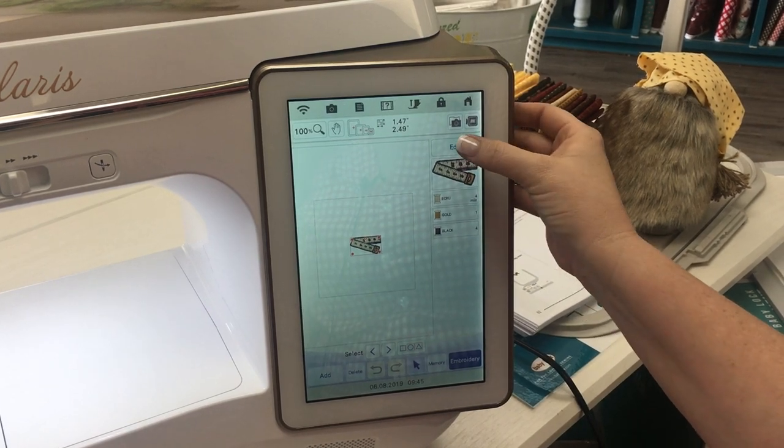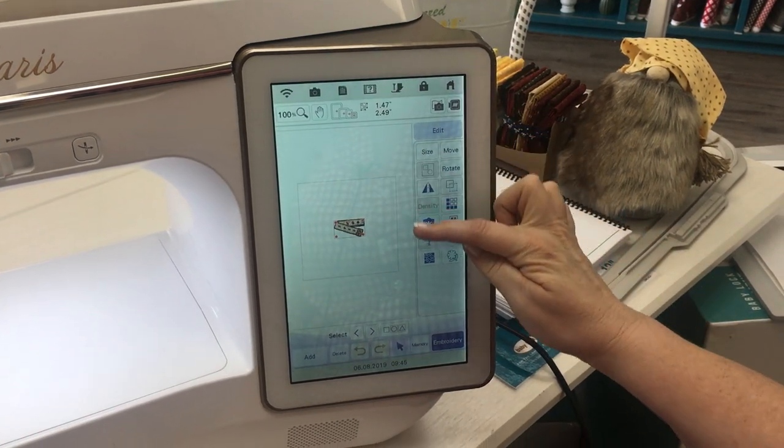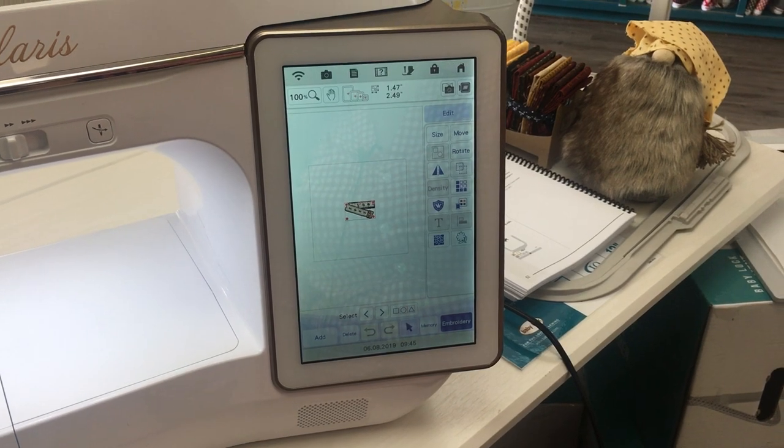If you come up here to edit before you send it to embroidery, you push on edit here and now you have a lot of different options for what you can do to change around that particular design.